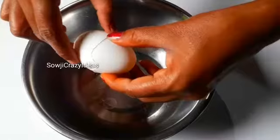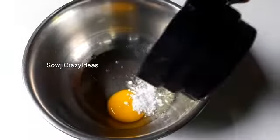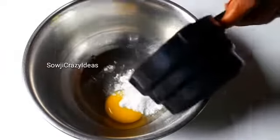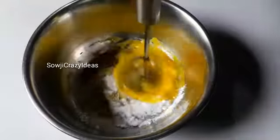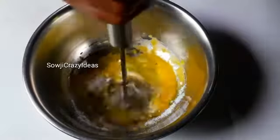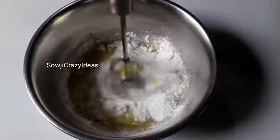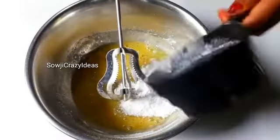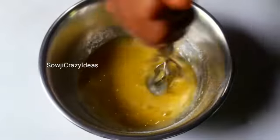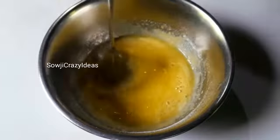Let's add the sugar powder. We will add the eggs and sugar powder to make it very well.